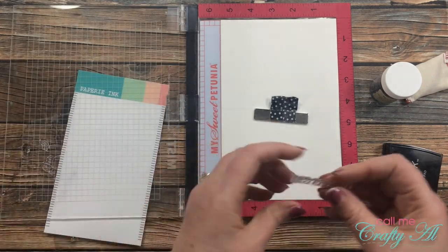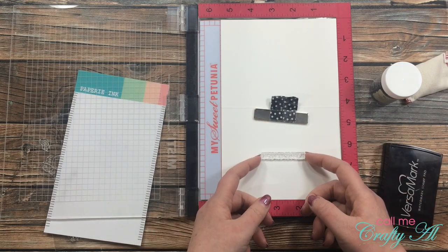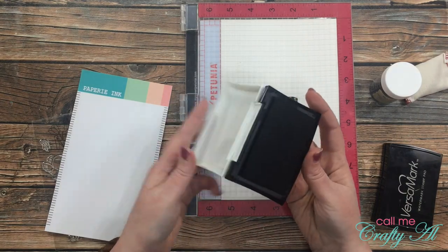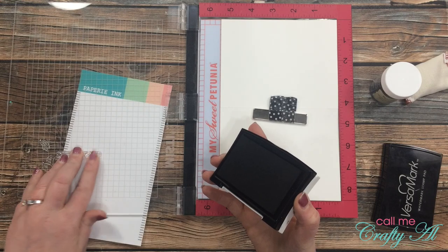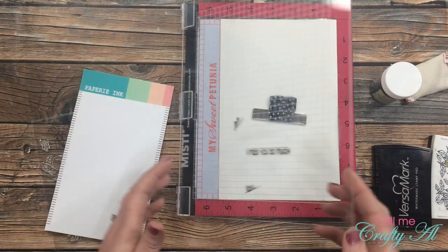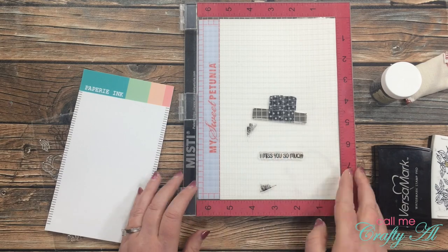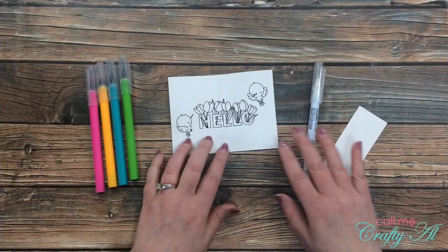While I still have my MISTI out, I'm going to go ahead and stamp the sentiment on the inside of my card base. I chose "I miss you so much" and got that placed just about centered on the inside. Because I'm not going to be embossing it, I got out my Versa Fine Onyx Black ink. You'll notice the first time it doesn't stamp completely dark, but because I'm using my MISTI I can just place it right back down and get that center to be more bold.